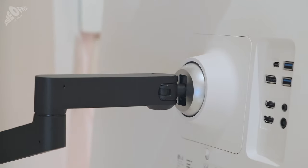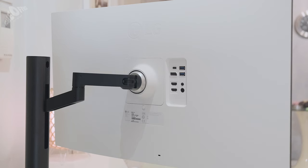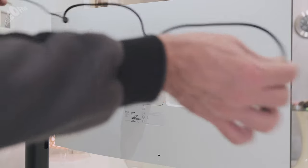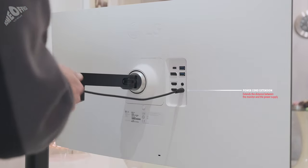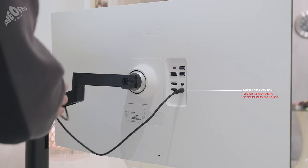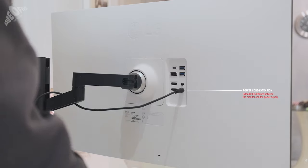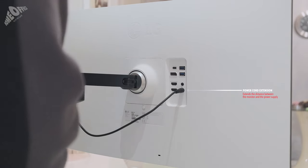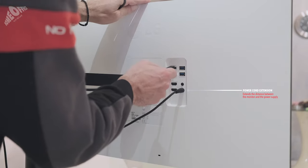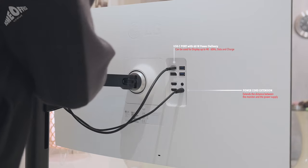So, let's proceed with the cables. I will connect the monitor with 3 devices: my MacBook Pro, my Mac Mini M1, and my iPad Pro 2020. So, I have to install 3 cables. This is the power cord extension — this cable extends the distance between the monitor and the power supply. At the monitor's middle arm there is a hole, so we have to pass the cables through that hole and then place them inside the arm. This is the USB-C cable. The USB-C port is a power delivery port with 60W. You can use it not only as a display, but to charge your notebook or your iPad, or as a USB hub.